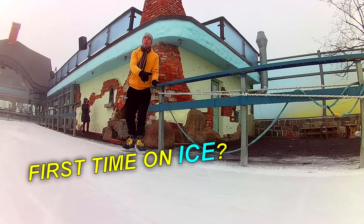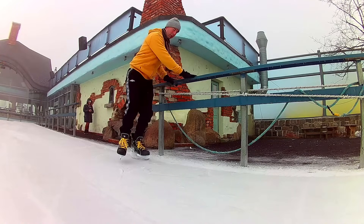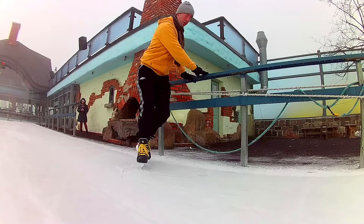First time on ice? Don't worry, here are 10 tips for you. Careful when you first enter the ice. Hold the board while getting used to the feeling of wearing skates on ice.